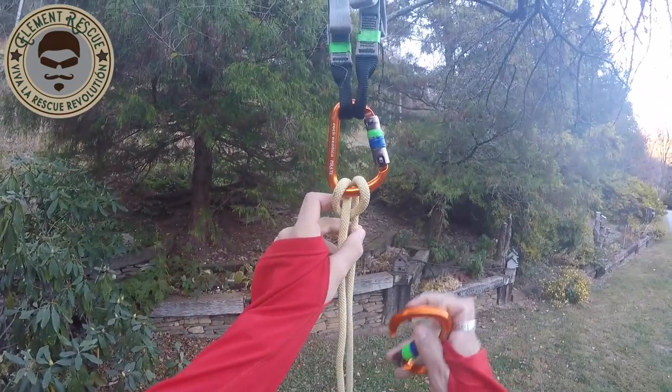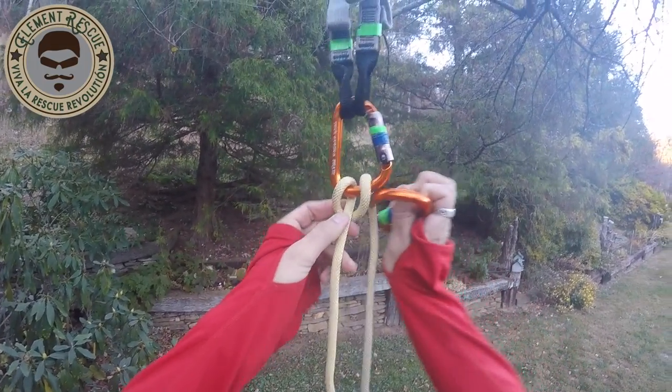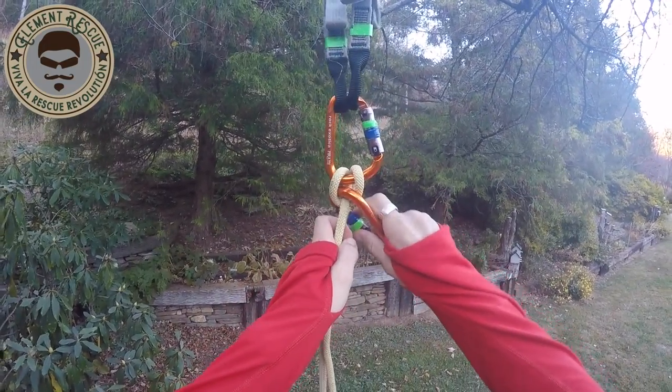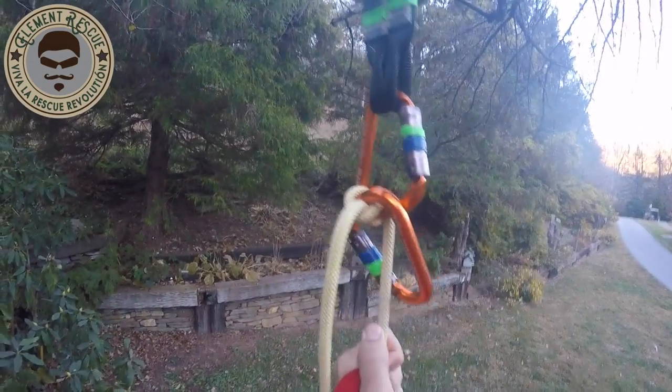One method, which we have a previous video on: we come in here and in the munter configuration, here's my brake and here's my load. This is going to come around and capture everything just like that, so my pull line still pulls and this prevents it from rolling over. That's the first method of the one-way munter.